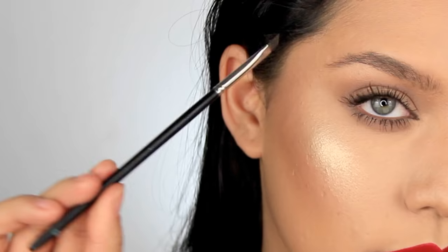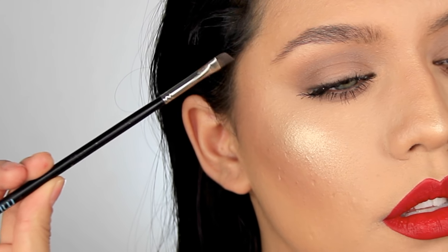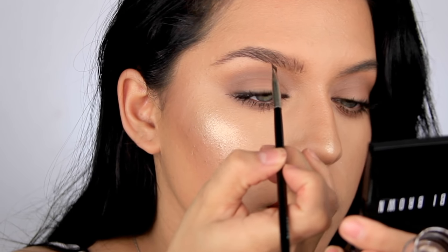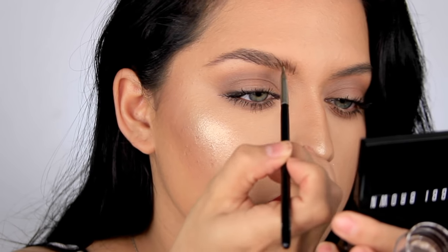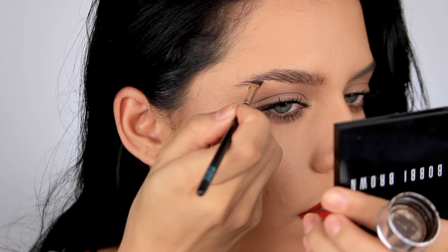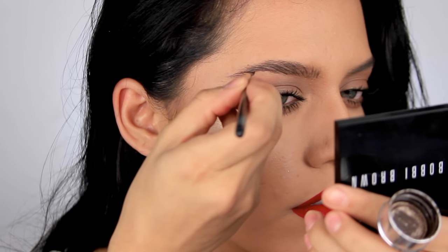For the brush, you just need one that is very, very thin and super sharp. I'm only working with the very tip of the brush, and basically what I'm doing is just adding little strokes upwards, following the same natural direction of my brow growth. I like to start sort of towards the middle and work my way in both directions.